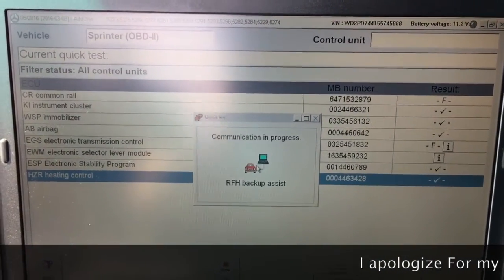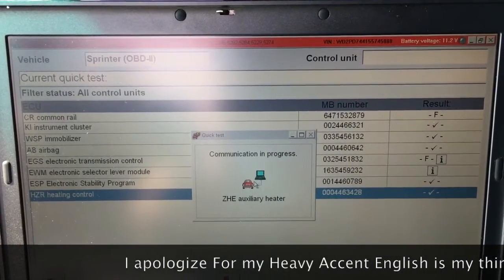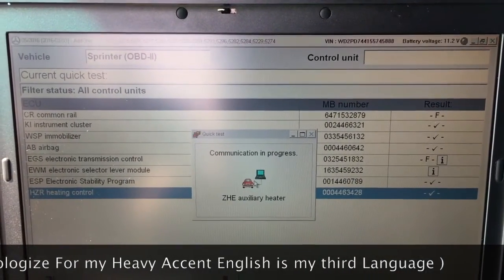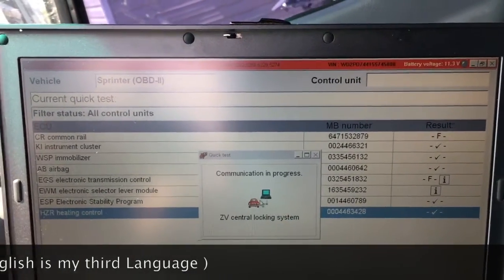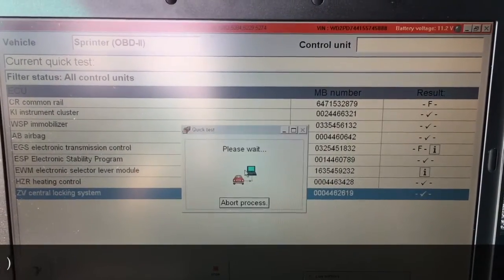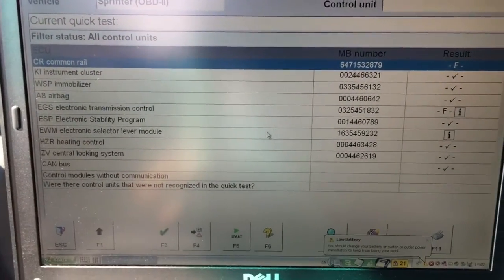The dealer said they could not reset it. They told me $4,500 plus tax. The advisor — not only the mechanics, certified mechanics — told me you cannot reset it. You have to buy a brand new transmission control module.